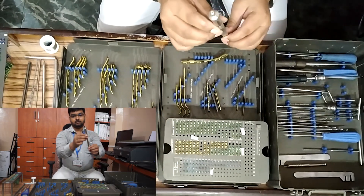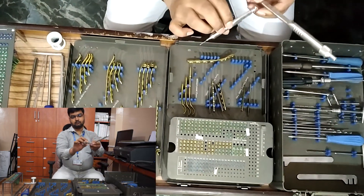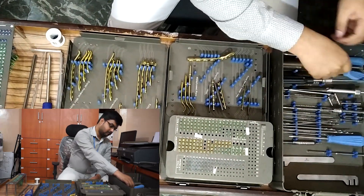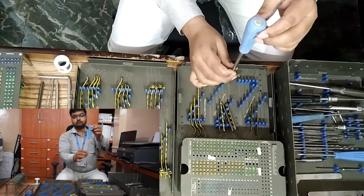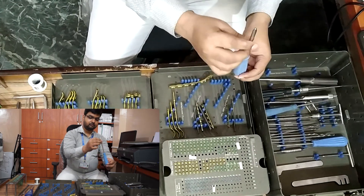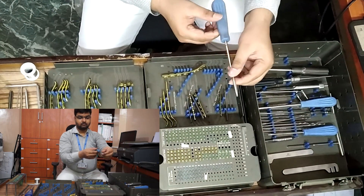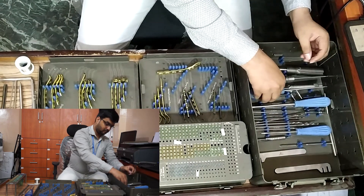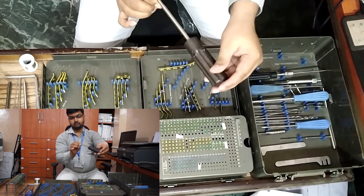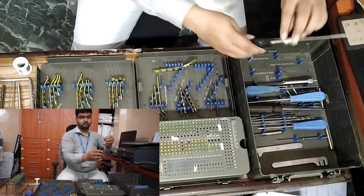Depth gauge: 3.5 mm, one piece; and 2.7 mm, one piece. Screwdrivers, hexagonal: 3.5 mm, 150 mm in length, one piece; and 2.7 mm, 150 mm in length, one piece.